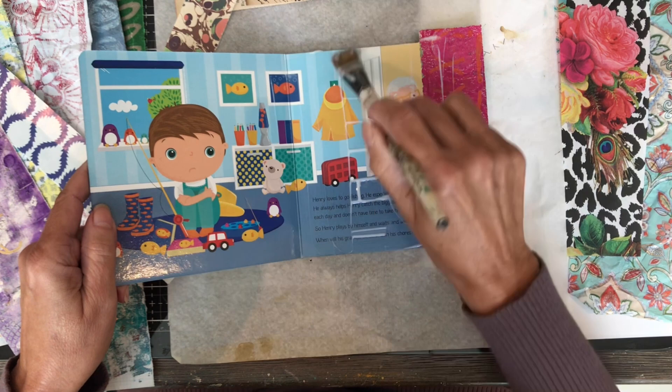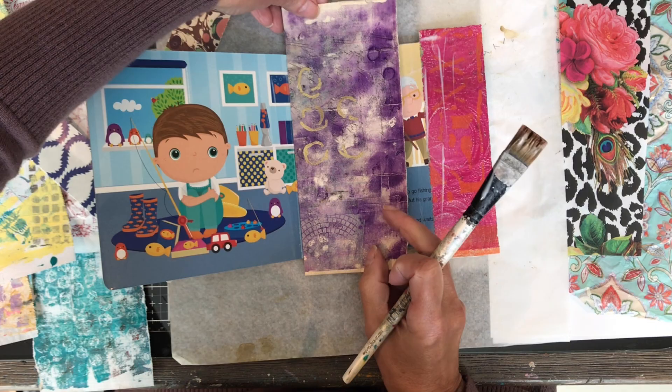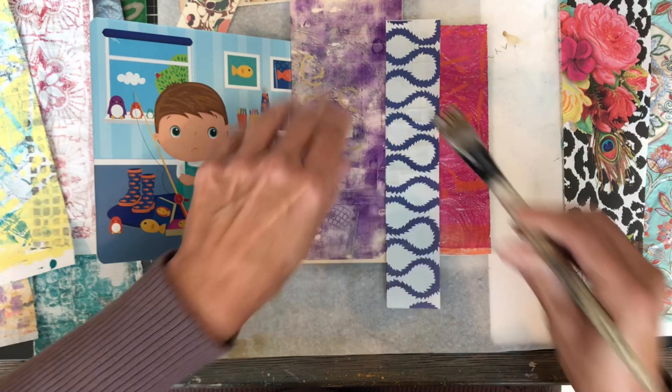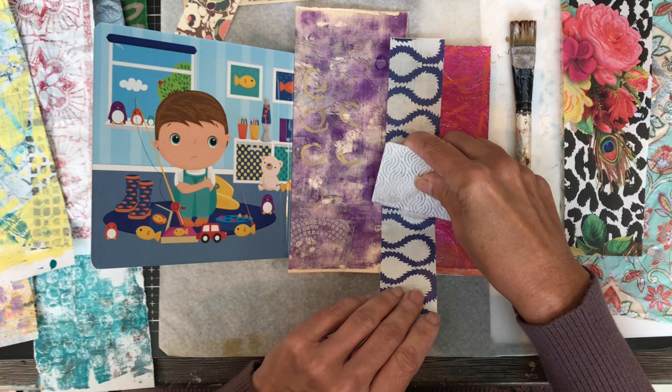If you didn't want to use matte medium, you could use a glue stick or another glue you like. When gluing your papers, it's important to stay away from the center of the two pages — the gutter — because that can add to the bulk of the book and make it harder to close. Pages glued in the center can also tear. After gluing all the papers on these two pages, I'll be gluing some tissue paper in the middle, which is lighter weight and works better.